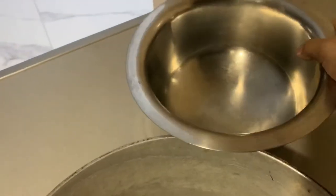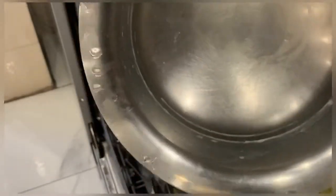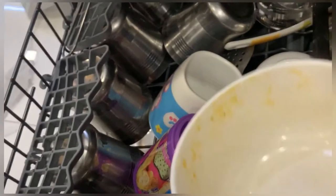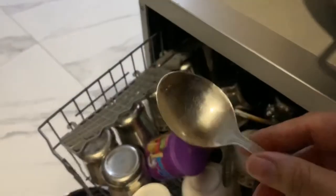You can actually compare — this patila is looking really good right now, and when I kept it, it was really very dirty and greasy, as you know how a milk pot gets. This old kurdai is also clean. And this tumbler had some turmeric marks — it is also clean.